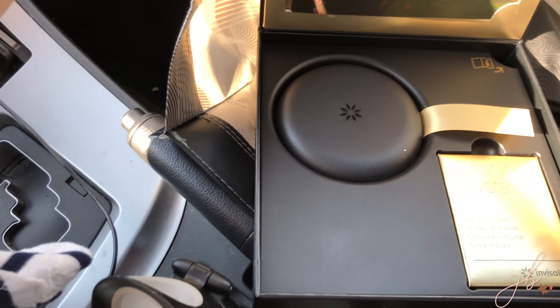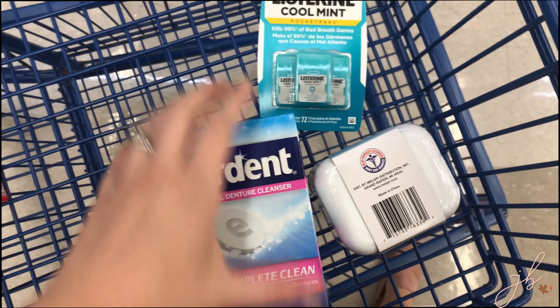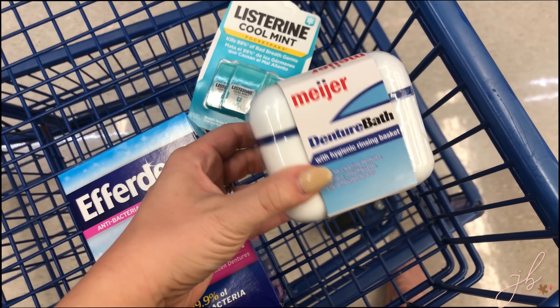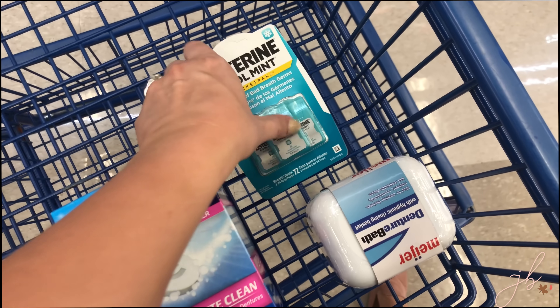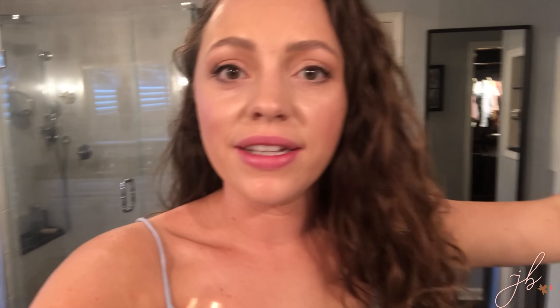I'm grabbing a couple of things at the store: a little denture bath to clean my aligners, and something for breath because I've noticed the breath is hard to fight and you need to keep them clean as well.